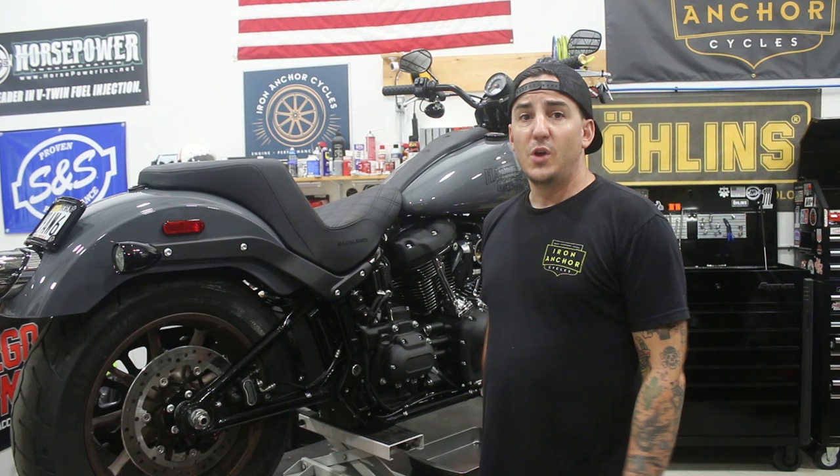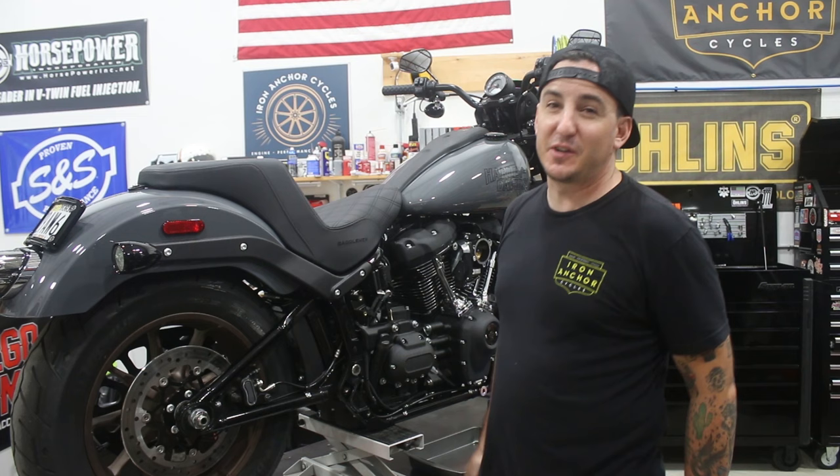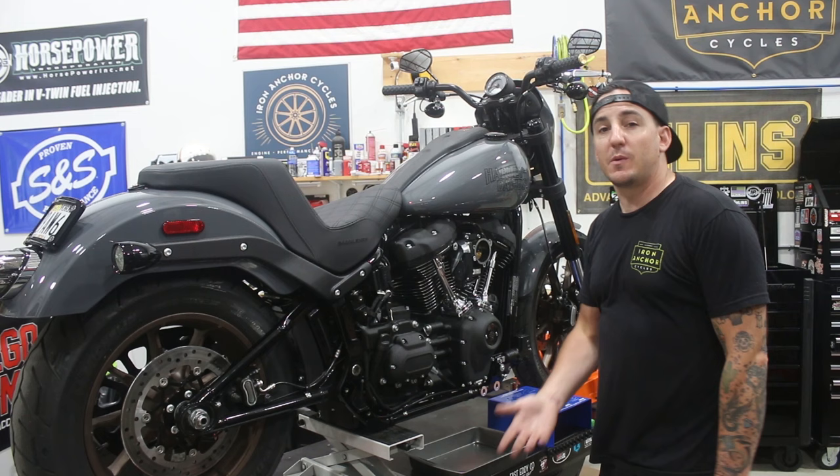We just get our air cleaner and pipes out of the way, put those aside for the customer to come and pick up — or maybe throw in a dumpster when he gets here. We've got the bike exposed and we're ready to get going with what we're going to do.